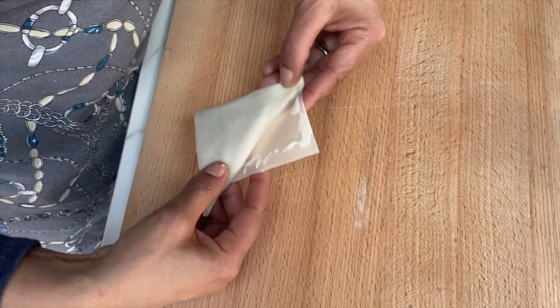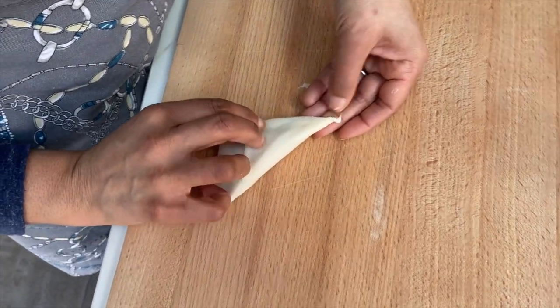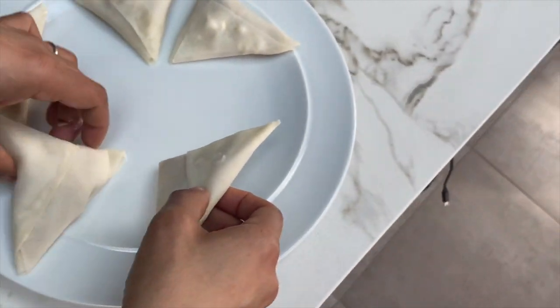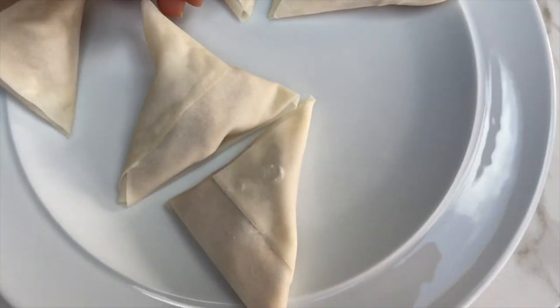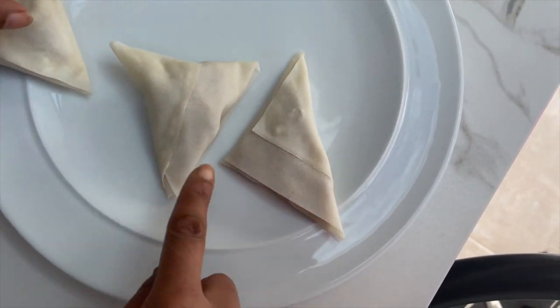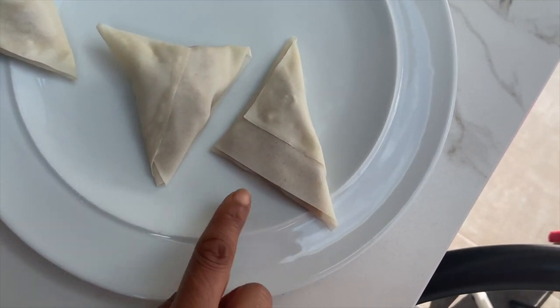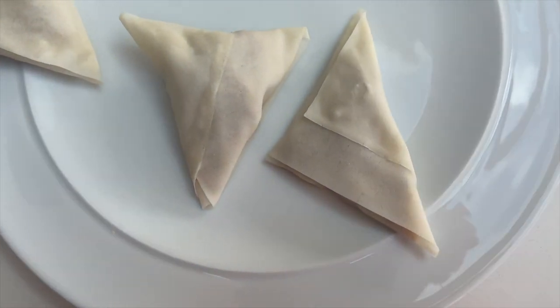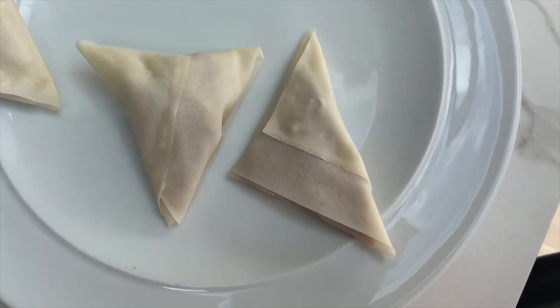Turn it over and glue that there. So you can see the difference in size and shape — you've got an equilateral one and an isosceles right-angle one, as my son tells me. But effectively they're the same thing; these just tend to look a bit more professional.